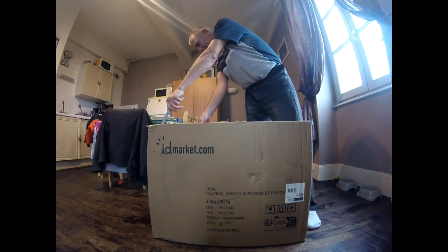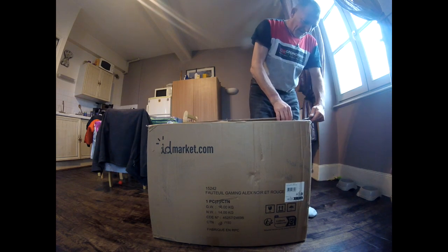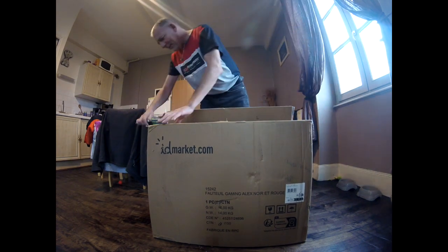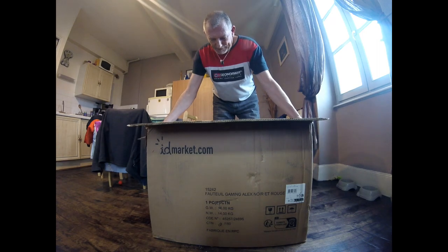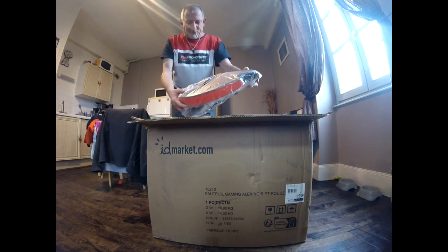Bonjour à tous, c'est Denis pour une nouvelle vidéo unboxing du fauteuil gaming Alex, noir et rouge, de chez idmarket.com. Donc le prix : 92 euros avec les frais de port. On va voir ce que ça donne, si ça vaut le coup ou pas. Allez, c'est parti, on déballe.